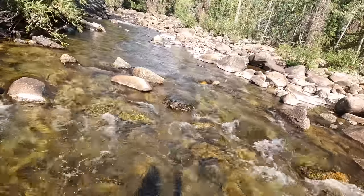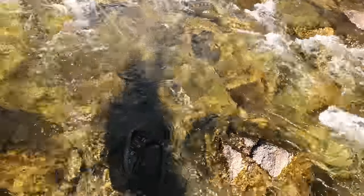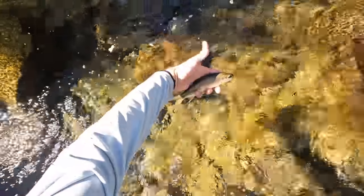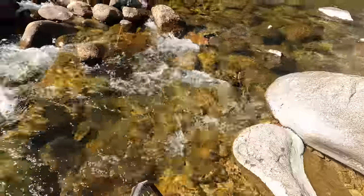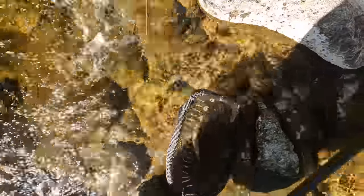Fish on. All these rocks also mean that the fish has more places to hide. Getting the fish from where you hook him to you means navigating around these rocks a lot of the time. It is another rainbow trout. See ya, buddy. Fish on — not too far in front of me here. Eventually got him in the net. See ya, buddy.